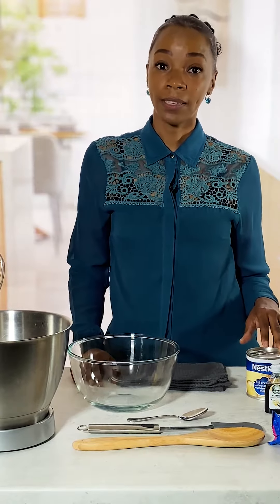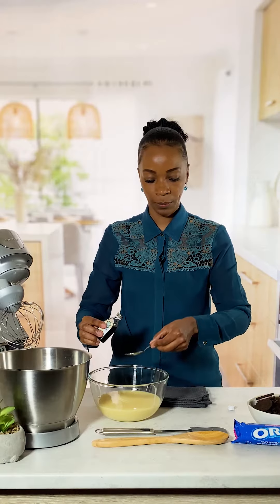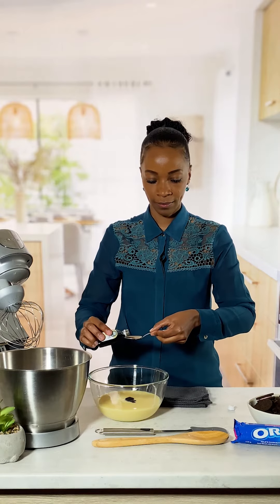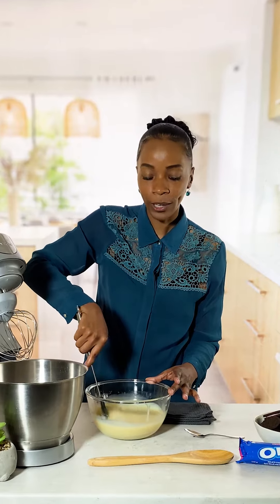Our first step is to whisk together two cans of condensed milk and three tablespoons of vanilla essence. This is going to give the ice cream a creamy and sweet taste that we all love.